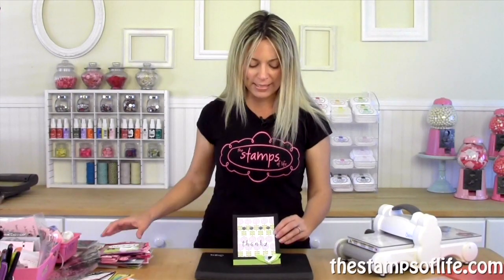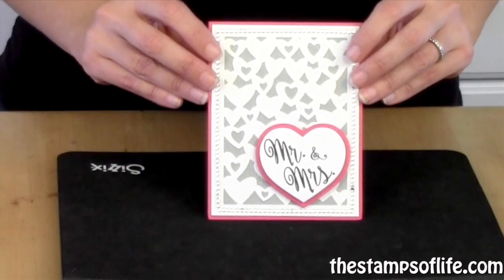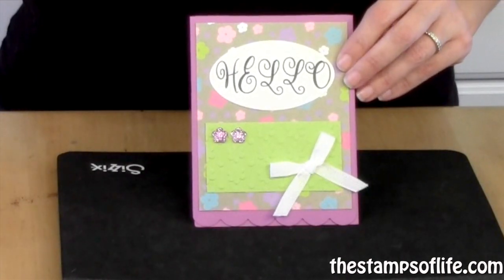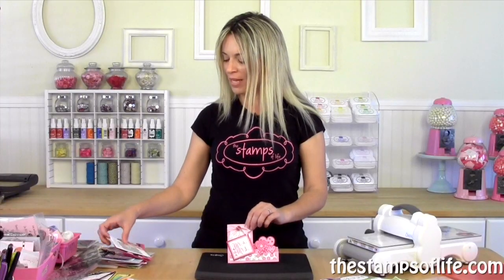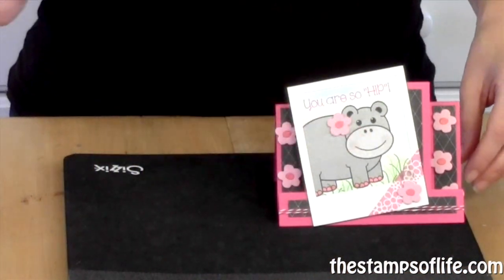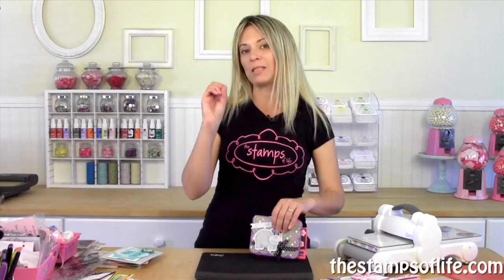I also have one more stamp set but I'm going to save that for last because it has some specific techniques to share at the end of the video. Let's look at some samples. Here's a cute one that says 'thanks' using that alphabet stamp set. See how beautiful this one is — 'Mr. and Mrs.' They really go well together. Here's a 'hello' and another 'Mr. and Mrs.'